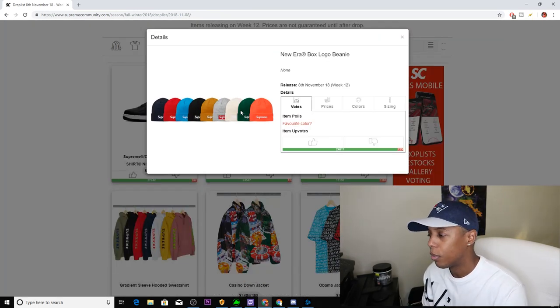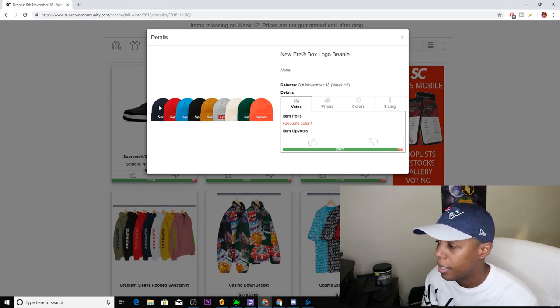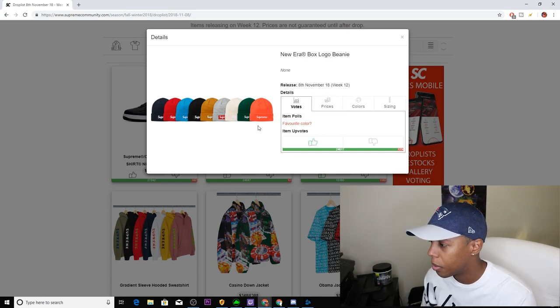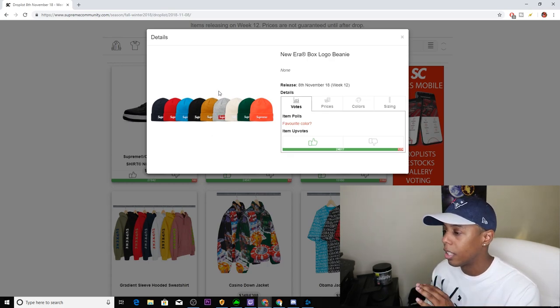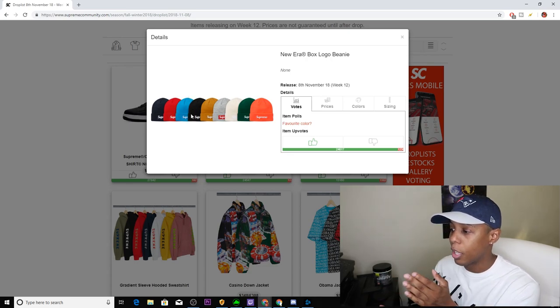One of the killers this week — we have the New Era Box Logo Beanie, coming in nine colorways: navy, red, light blue, black, gold, gray with red box logo, natural, green, and light coral. Definitely an upvote because these beanies are going to do amazing. If you're able to get any colorway you should do fine, especially the gray one since the red box logo is going to pop and people are going to go crazy for it. The black is going to do well too, and I'd also watch the green, natural, and red. The gray and black are definitely going to do amazing.